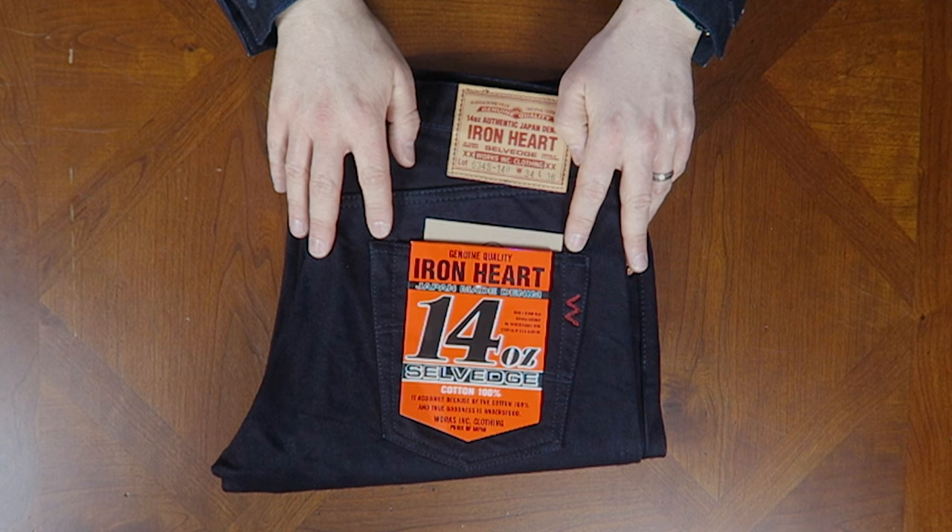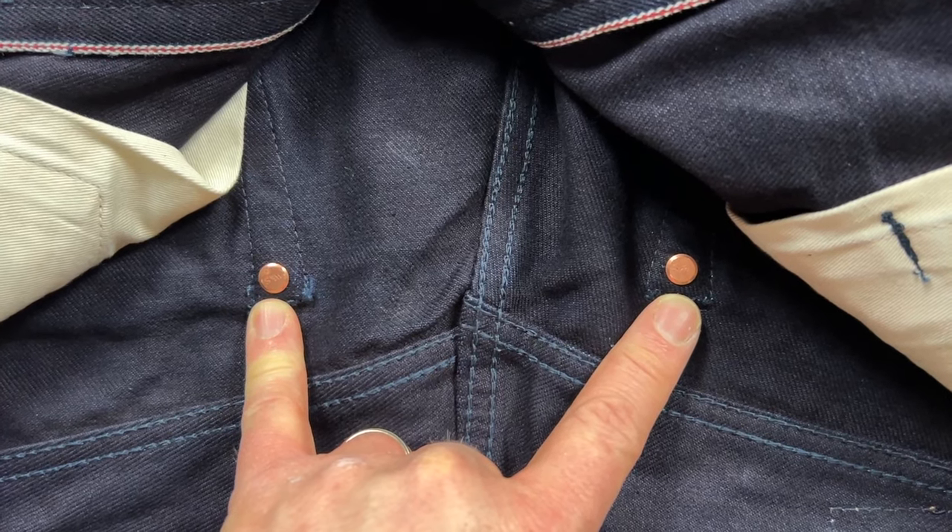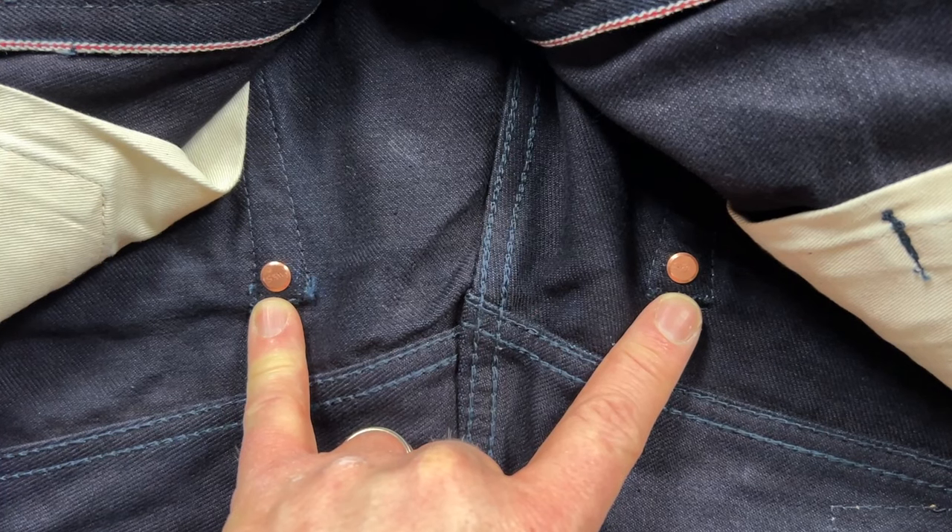Across the back pockets we can see bar tacking, which is commonly used to secure pockets since jeans are worn more casually today and rivets can scratch surfaces. But what you're not seeing are the hidden rivets that are also holding the pockets onto the jeans. This combination makes the jeans a lot more durable and longer-lasting without scratching surfaces. These jeans are made and meant for motorcycle riders, so you want them to last — especially the back pockets, which take a lot of wear from sitting and moving.